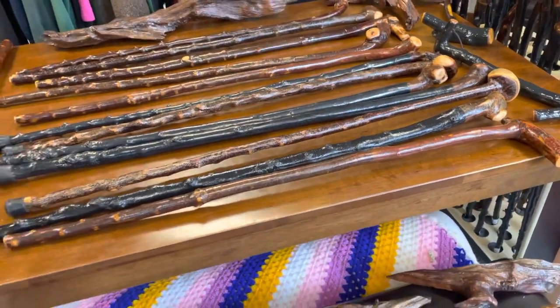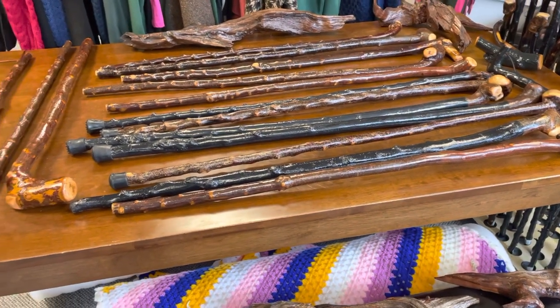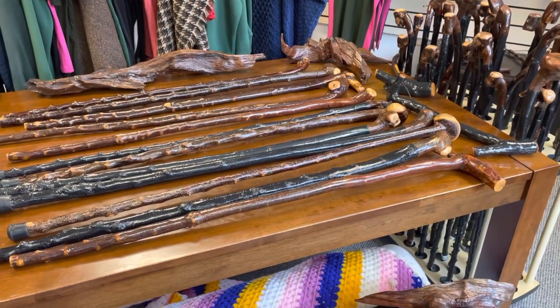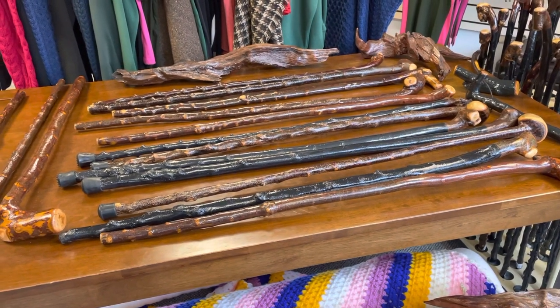A lot of these sticks are 38 and 39 inches as well, which I can resize, but I know a lot of you might be waiting for those types of sticks. So it's just a quick preview of some of the things I had been working on. Thanks for watching. Bye-bye.